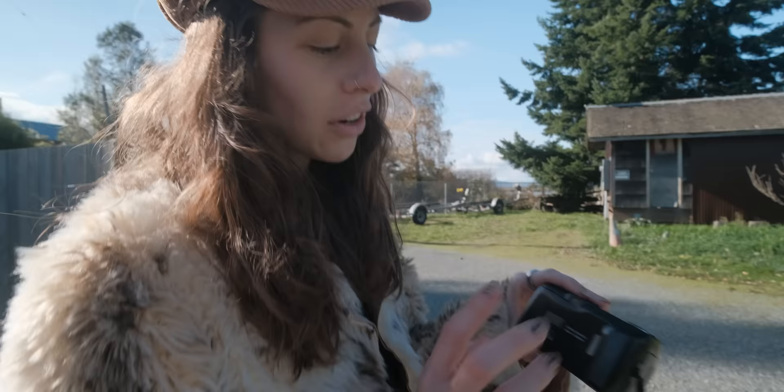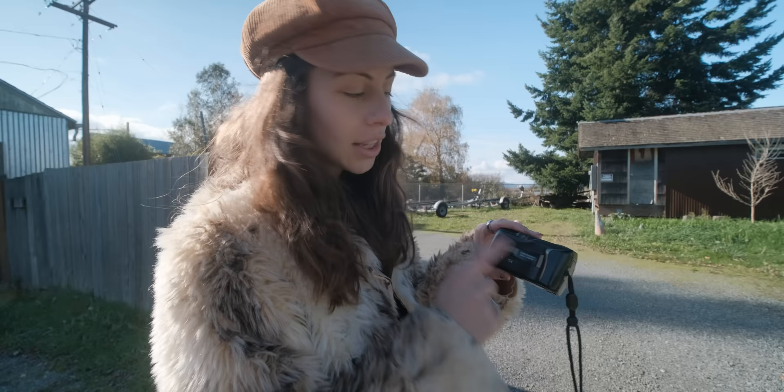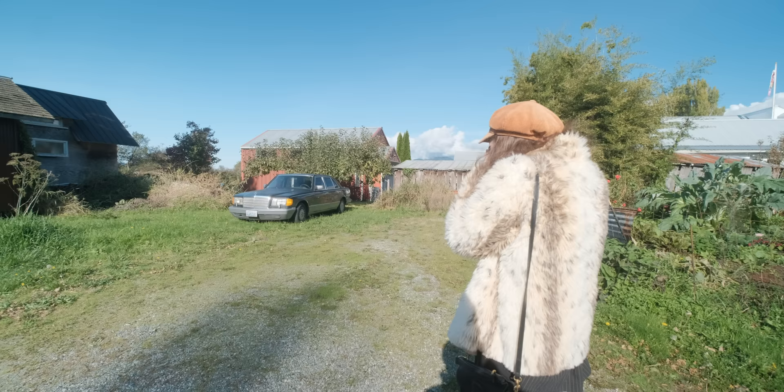Extra tip: if you're on an automatic camera, make sure on a bright day like this you choose to turn your flash off. Hot tip.